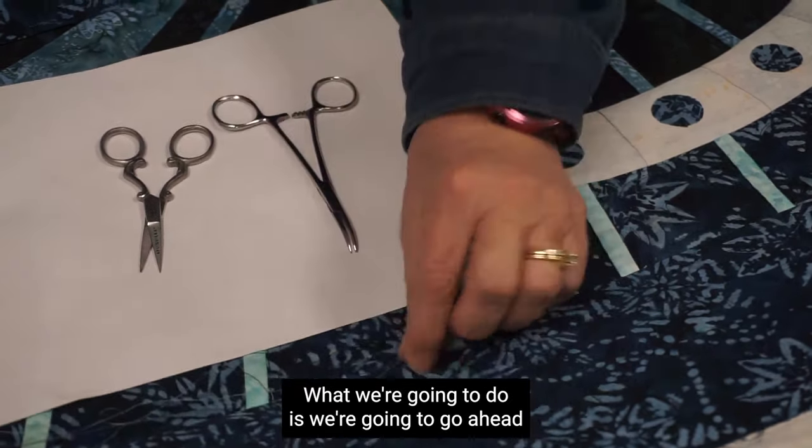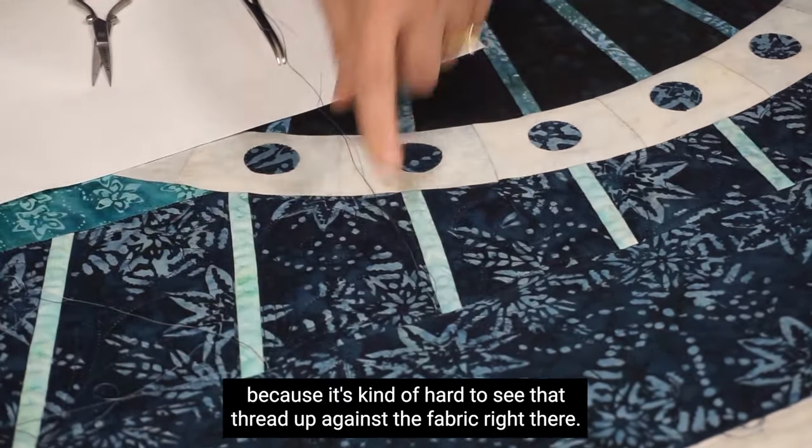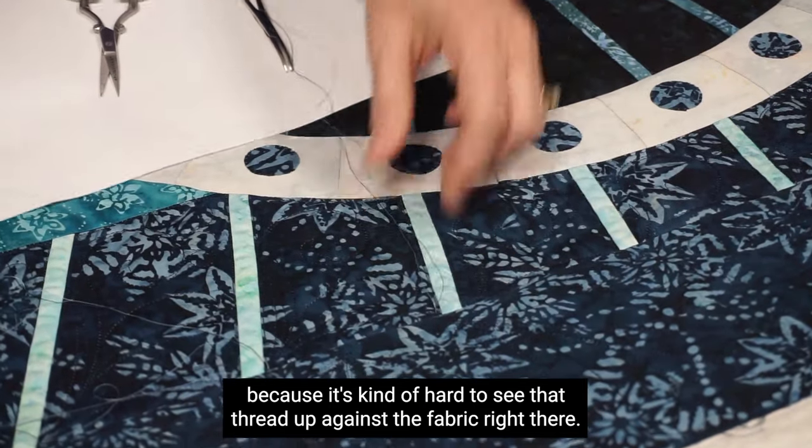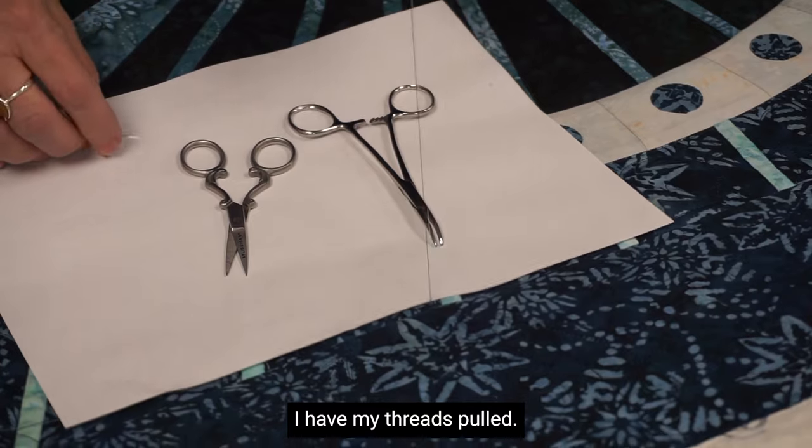What we're going to do is go ahead and start. I have a piece of paper here because it's kind of hard to see that thread up against the fabric. So you guys can see — I have my threads pulled.